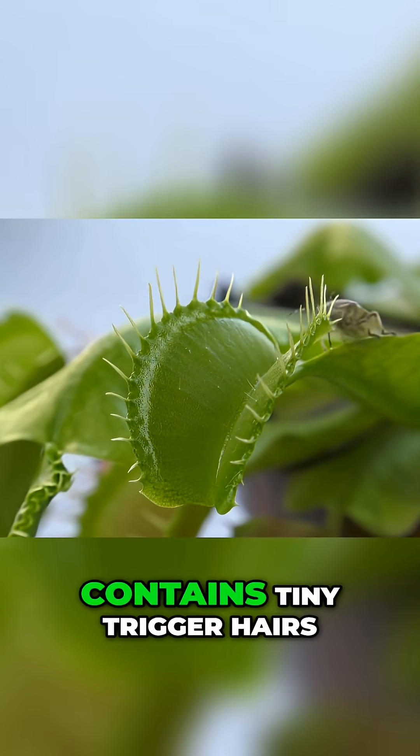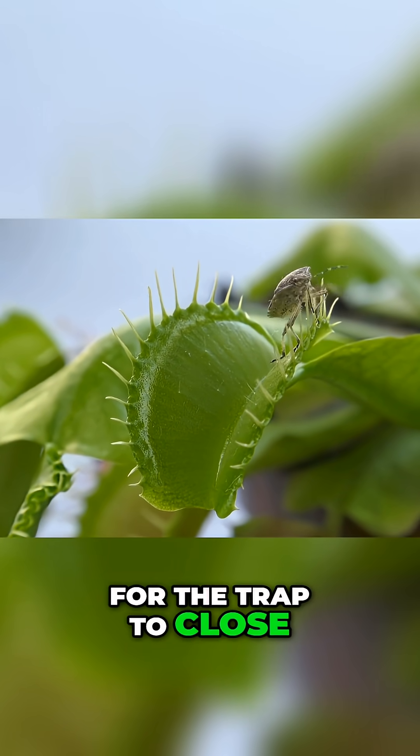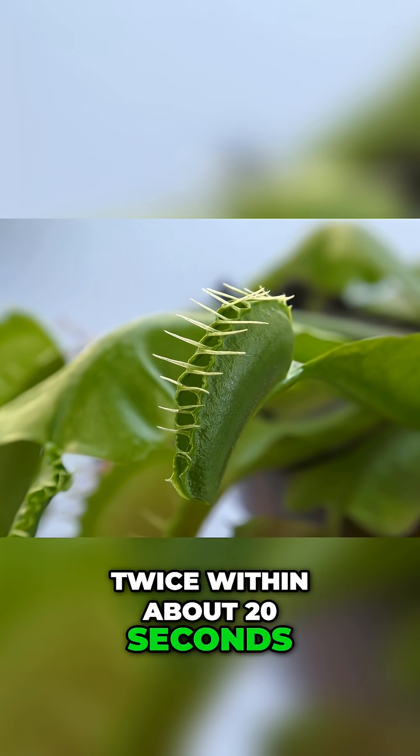Each Venus flytrap trap contains tiny trigger hairs on its inner surface. For the trap to close, an insect must touch these hairs at least twice within about 20 seconds.